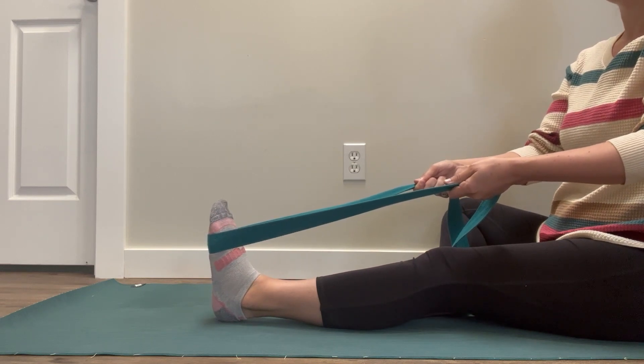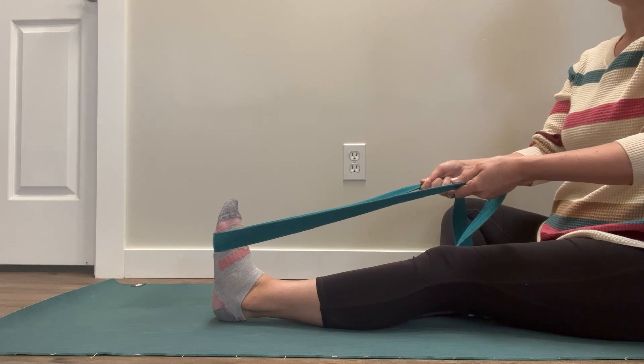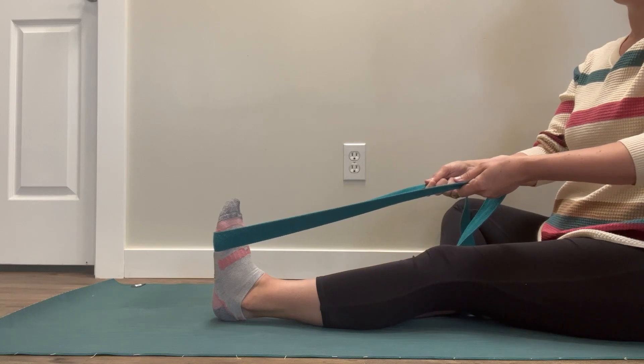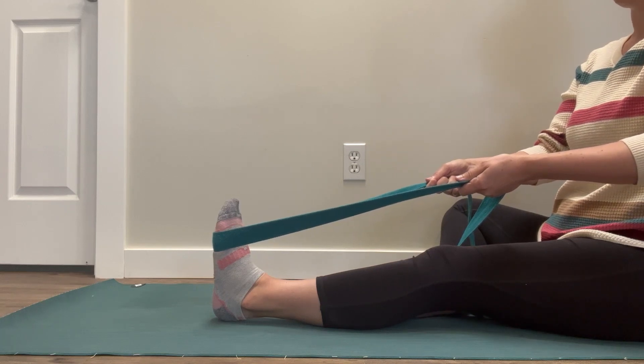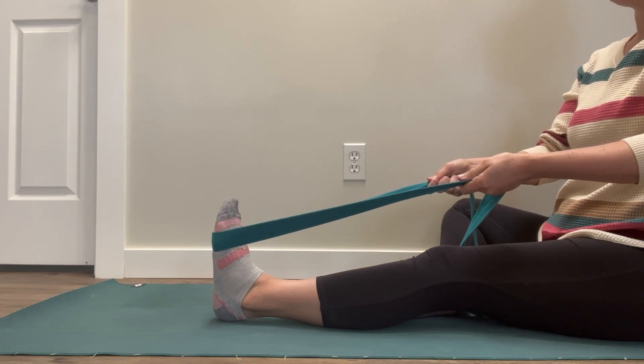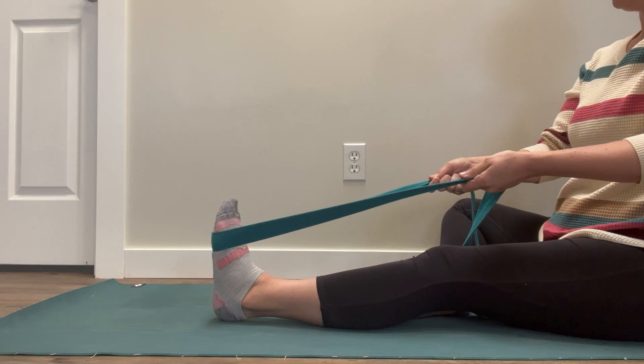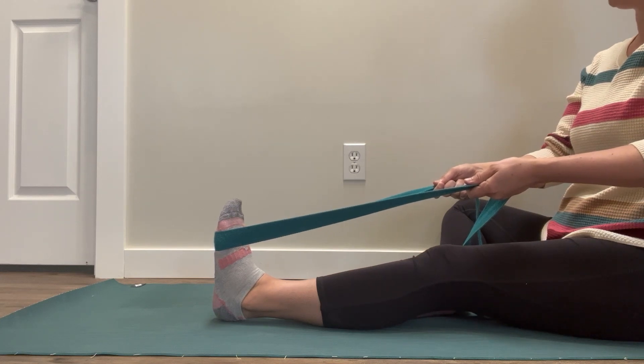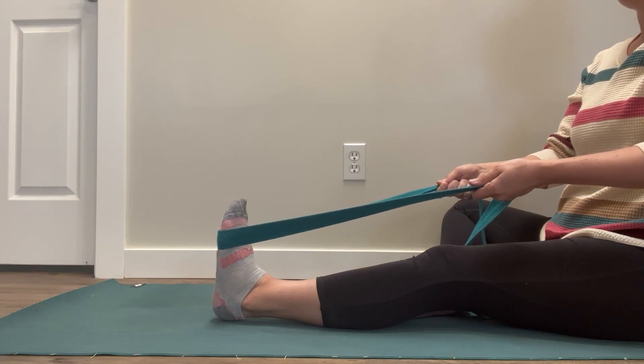Slowly release that pushing. Use your hands to pull a little bit more on the strap, and then slowly start to press that foot back into the strap. Hold that for 15 to 20 seconds. When you're ready to stop, very slowly back off on the pressure your foot is putting on the strap, and very gently pull back on the strap with your hands.